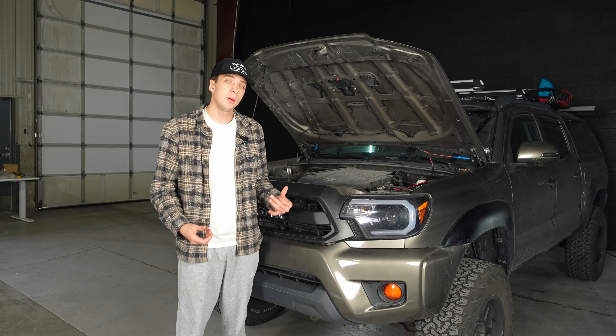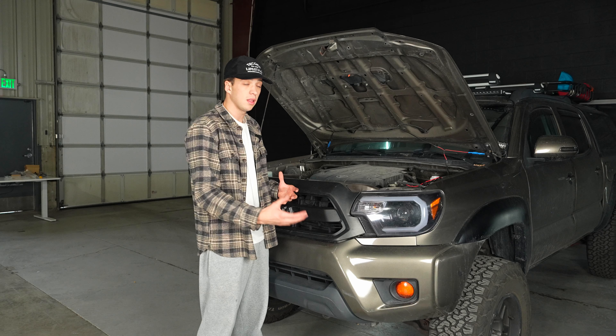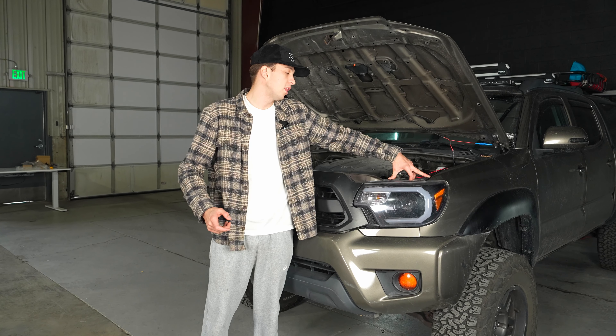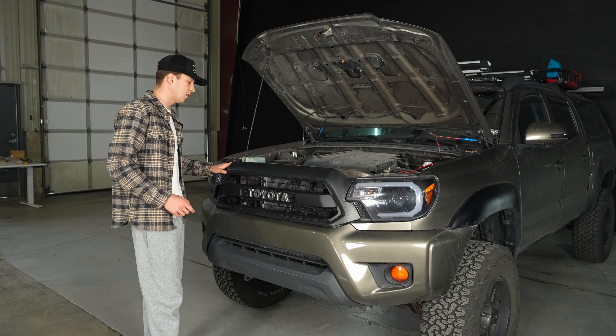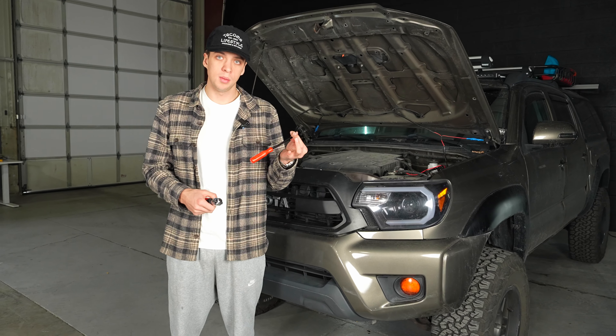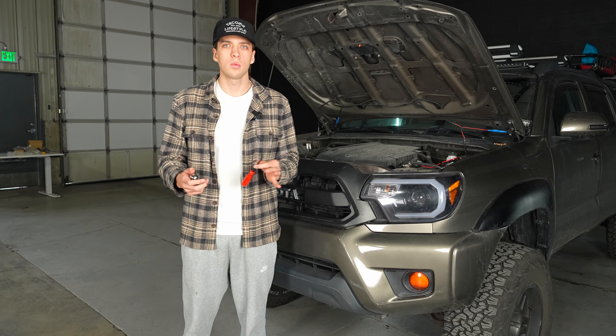First step, open up your hood and we're going to start disassembling the front end so that we can get the lights replaced. There are two bolts located on top of your headlights, and you'll need to remove a clip as well as a few bolts to get the grill itself off. All you'll really need is a socket and a clip remover tool — a flathead screwdriver works well if you don't have one.